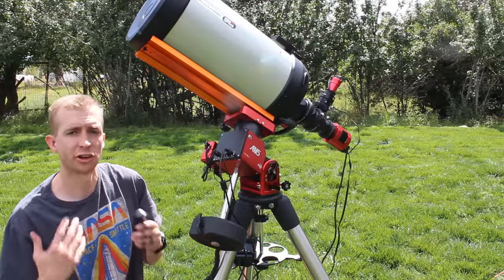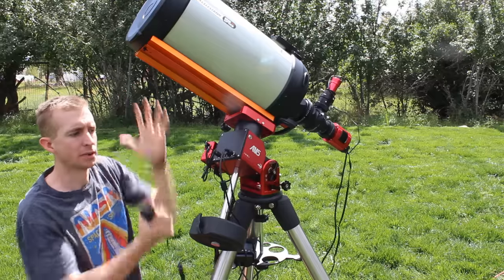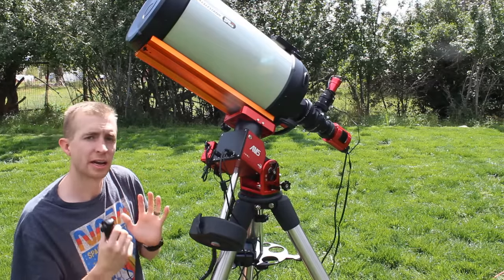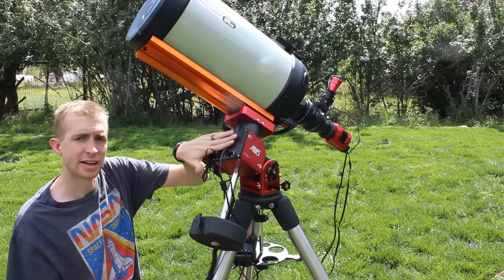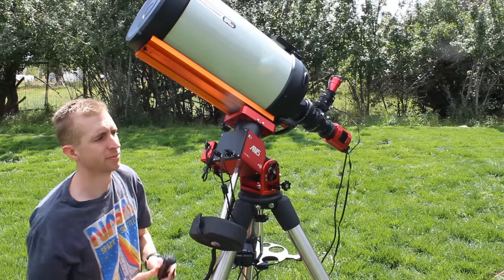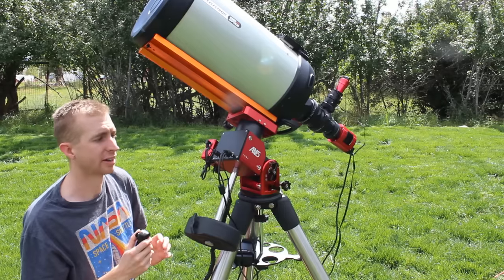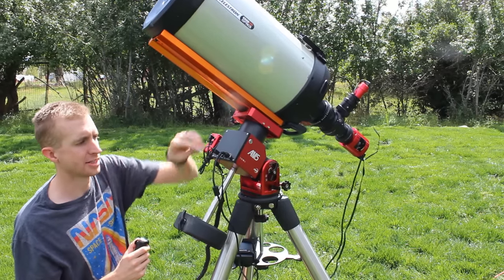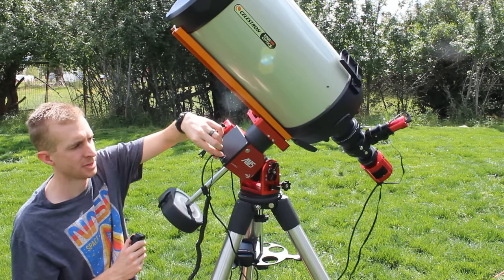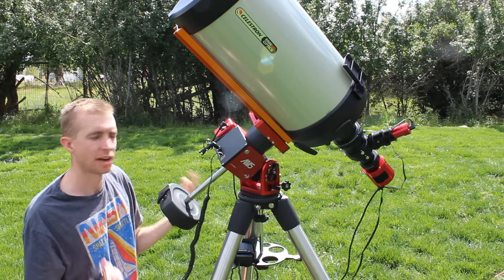A concern with strain wave gear mounts has been: if you experience a sudden power loss, is all your equipment going to tip over because you have nothing to counterbalance it? With the ZWO AM5, they included a right ascension braking lock in the design so you don't have to worry about that. We're moving in right ascension — sudden power loss — and everything's just fine. It's locked up and you don't have to worry about it, which is really nice.